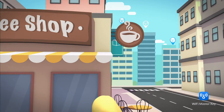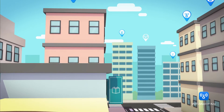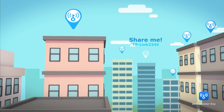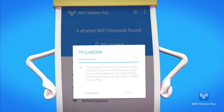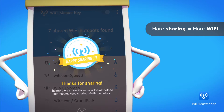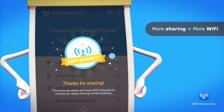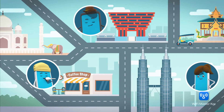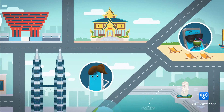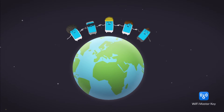You can share a Wi-Fi hotspot with the community too. More sharing means more Wi-Fi hotspots to connect to. Hundreds of millions of other users are using it too, so come join the world's largest Wi-Fi sharing community today.